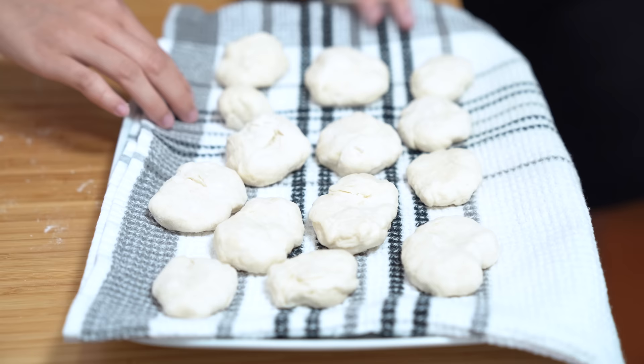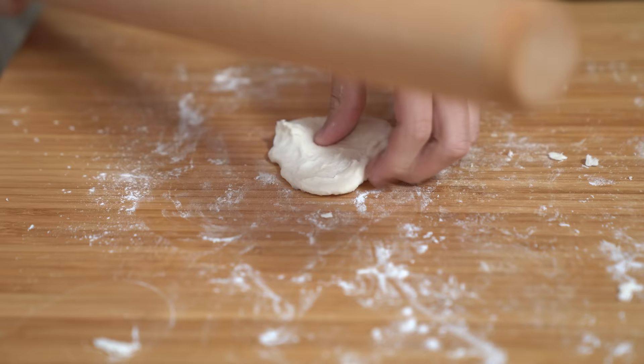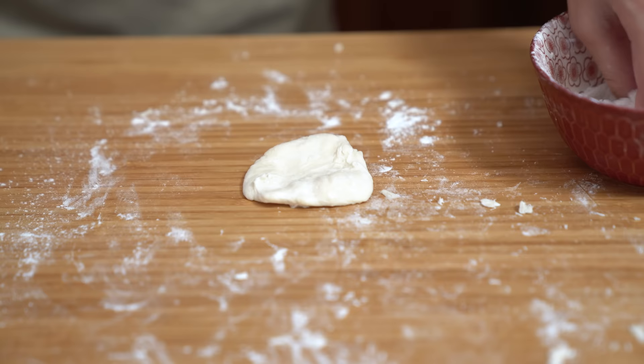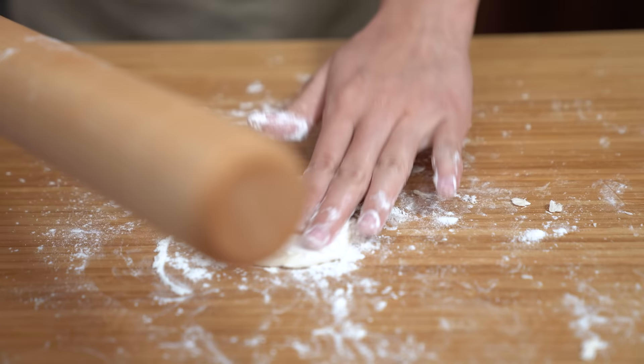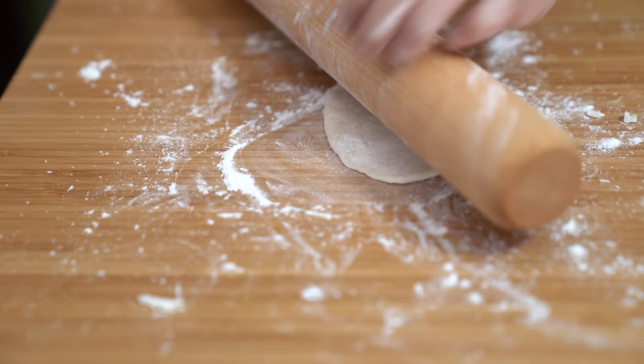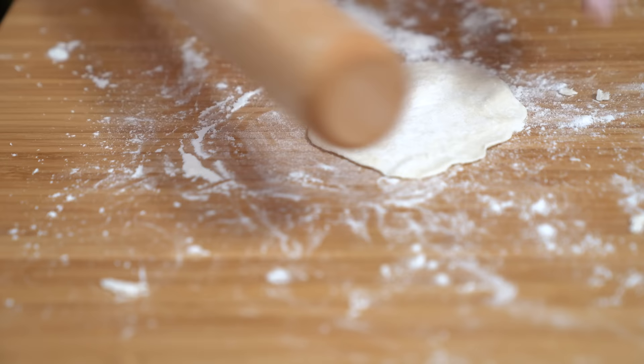I'm just going to cover them. And I'm going to roll out this one over here. I guess I can just start rolling it out and hope it doesn't turn into a weird triangle shape. How flat do you need to roll it? I think it needs to be pretty flat because otherwise it's kind of thick and hard to eat sometimes.